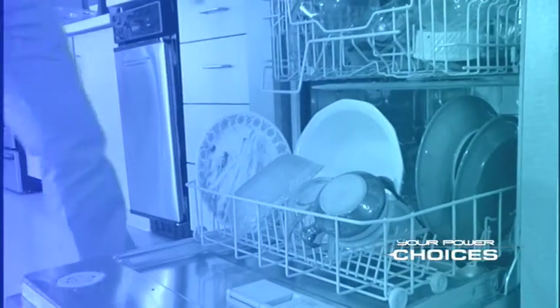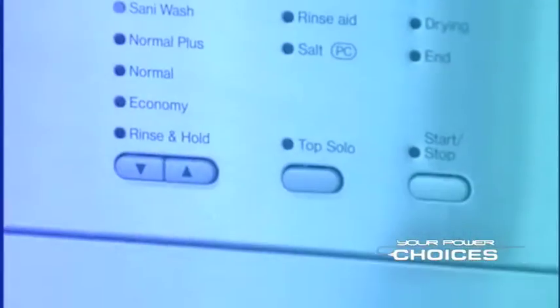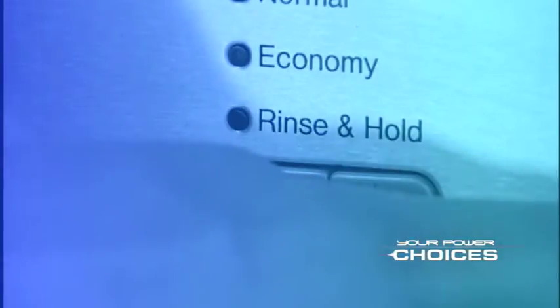Make sure you're washing only full loads. Washing one dish will cost you exactly the same amount as washing a full load. And avoid using the rinse-hold setting on your machine unless you have a full load of heavily soiled dishes. It uses 3 to 7 gallons of hot water each time you use it.